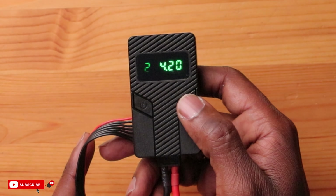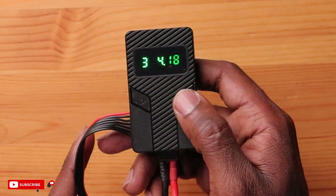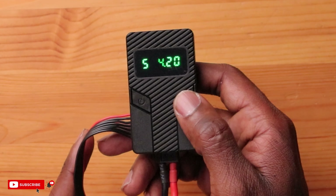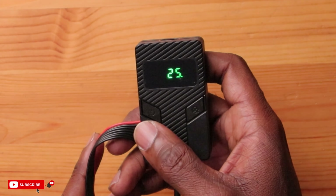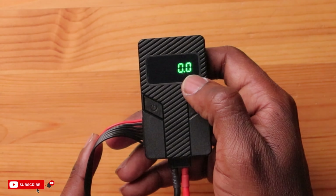Cell 1: 4.18, 4.2, 4.18, 4.2, and so on — six cells total. This battery is fully charged. To start your discharge, you can just hit this button. It shows your voltage, and here's your output — showing zero right now.